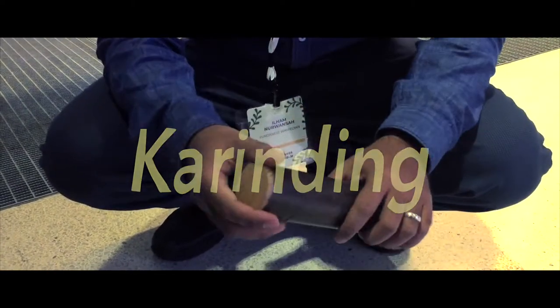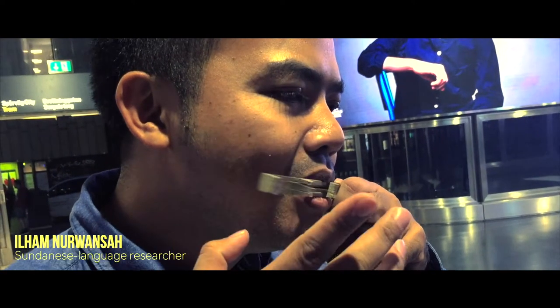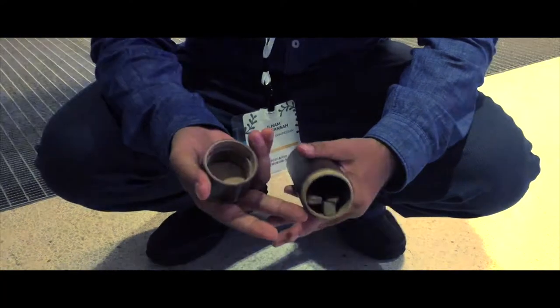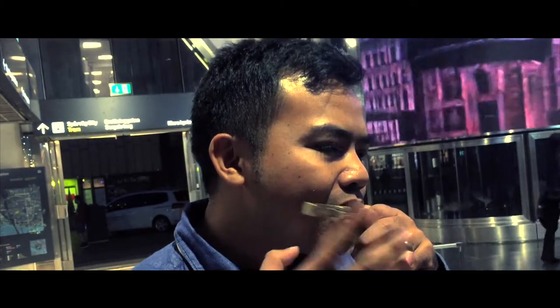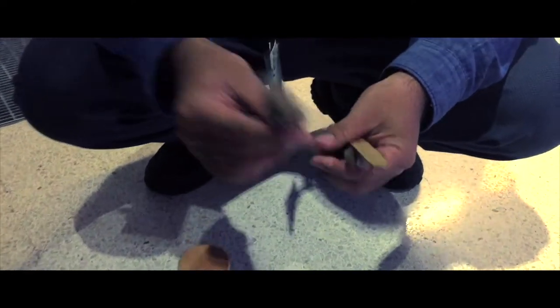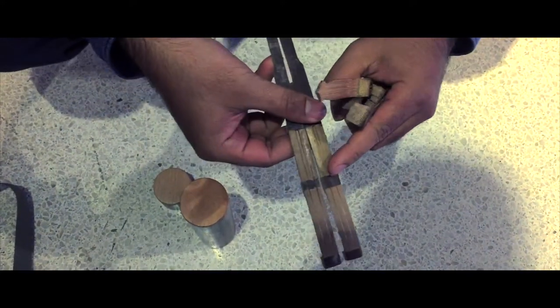The karending is from Sundanese culture. The instrument is like a small chop of bamboo or palm stem, carved to make a needle shape in the middle. The needle produces the sound through your mouth. This is the bamboo karending because of the material — specifically, it is made from black bamboo.